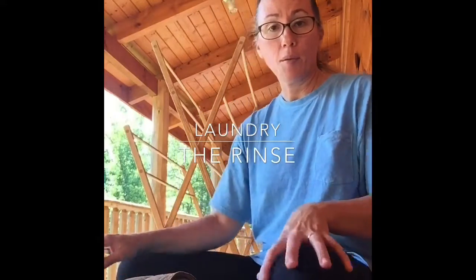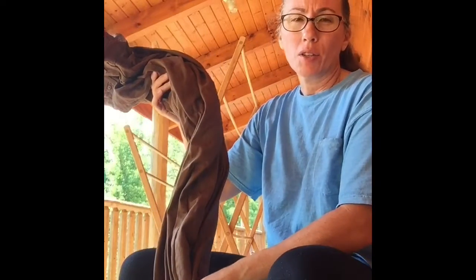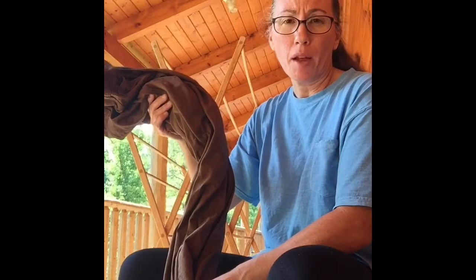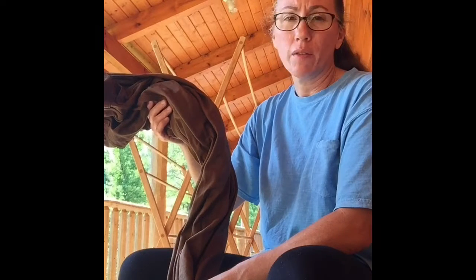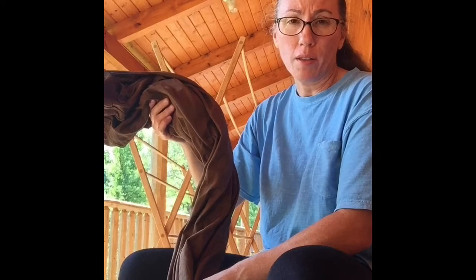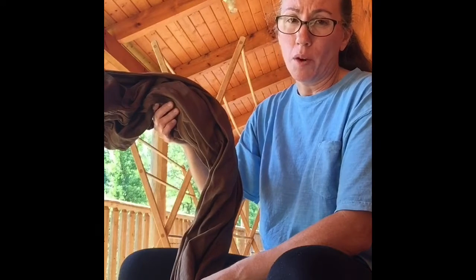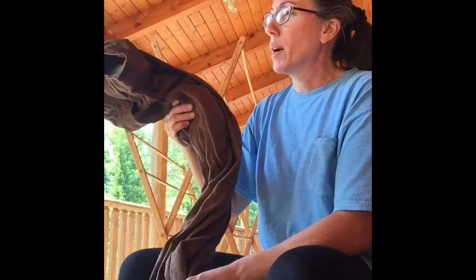Hey everybody, I'm back now with the second part, which is rinsing. In my earlier video I washed with a washboard, and I took some pictures because it shows up better. You have to check out my blog, which is blackberrypatchhomestead.com — I'll post links to the videos and some pictures on the site. I'm not exactly savvy with YouTube at this point, so it might seem a little disjointed, and that's the reason why.